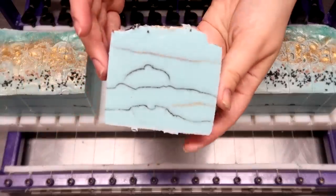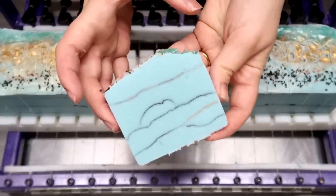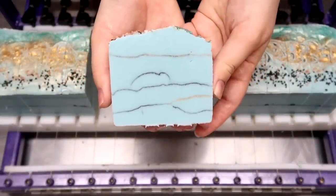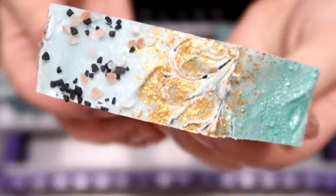The smell is amazing — really clean, really fresh scent. I just really love the way this looks. I think it looks just like turquoise. Here's what the top looks like up close. Look at that cool gradient. I love that.